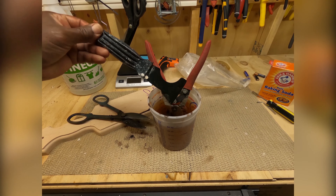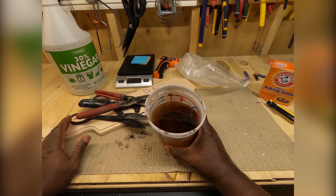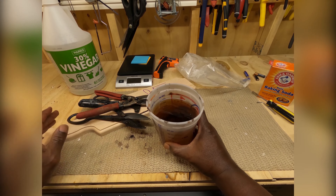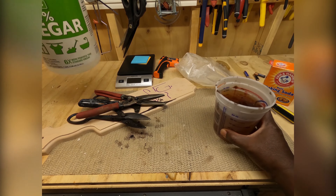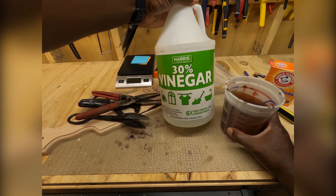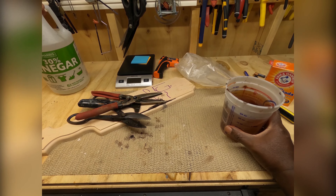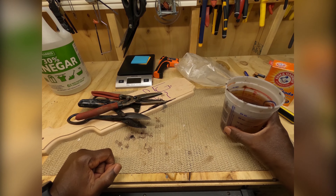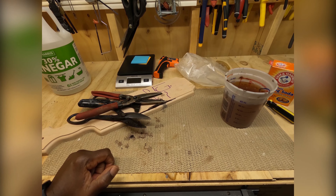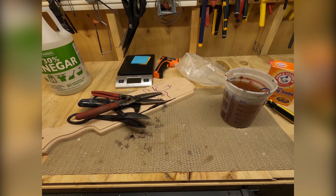This vinegar is no joke — just 30%. It's six times more powerful than standard vinegar. Be careful with this on your tools. But the reason we don't care too much and we don't leave it in there forever is because we're gonna put some oil on it. Let me get the oil.